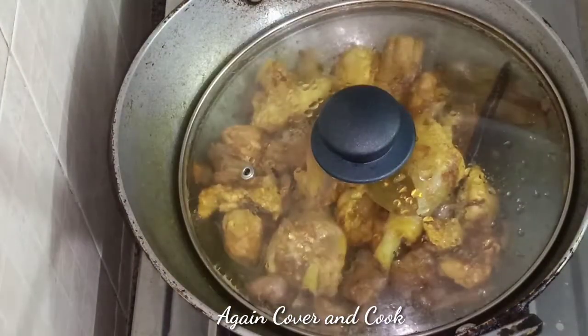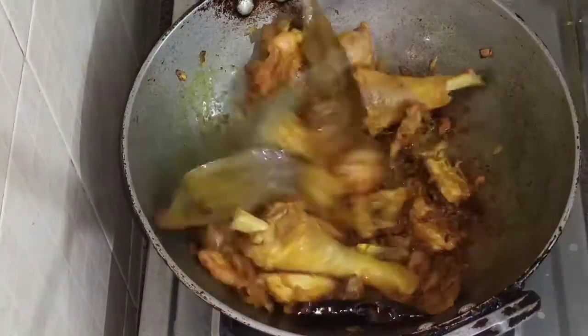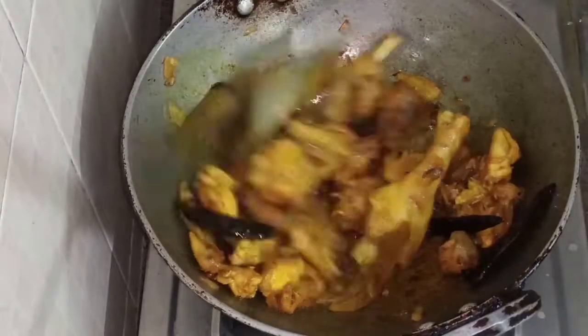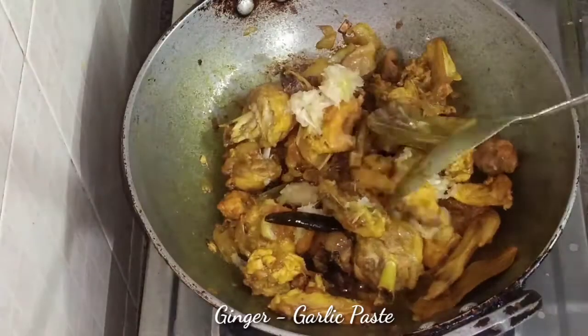Now, we will put the chicken in the pan. The chicken is fried, and we will put the chicken in the pan.